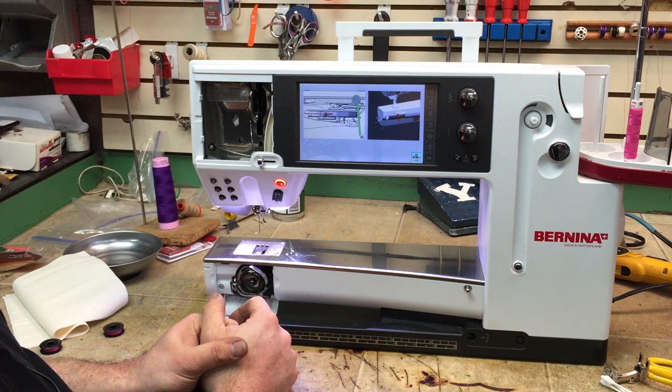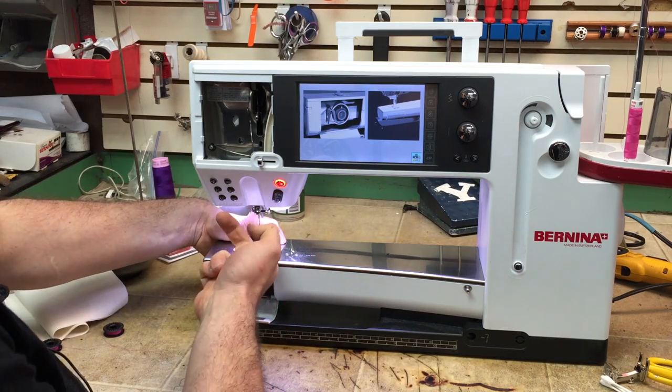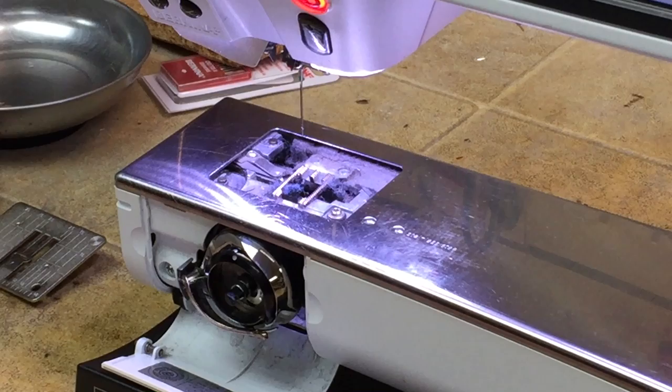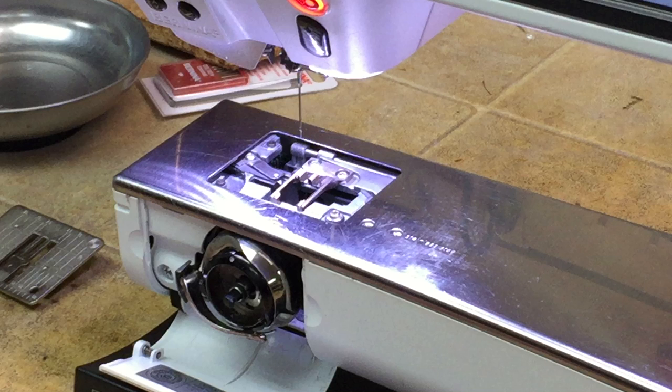Now I'm going to walk you through how to clean that sensor. First, we'll take our bobbin case out and take our needle plate off. It's a good idea to use a vacuum attachment to clean this out, but I'm using high pressure air. Now that it's all clean, there's still a possibility it would still ask where the bobbin is.